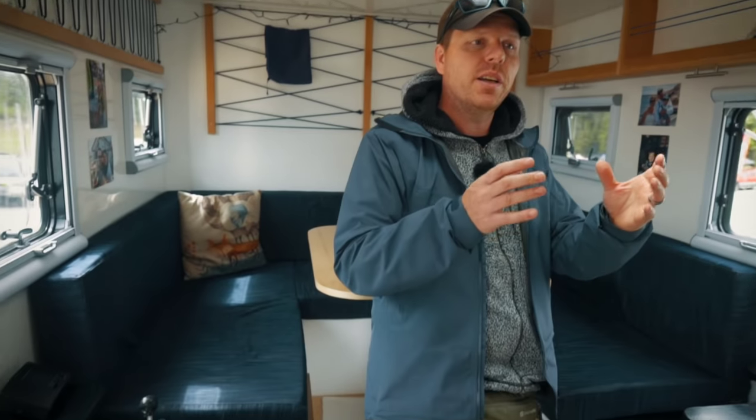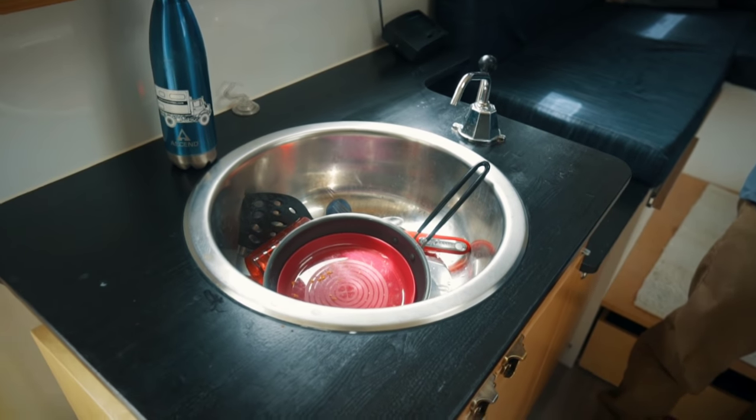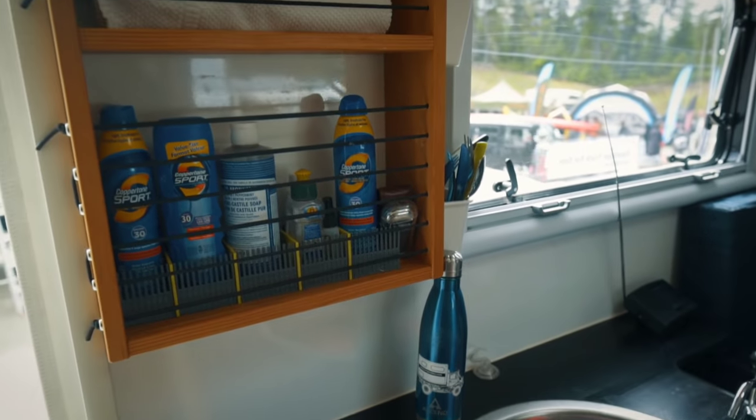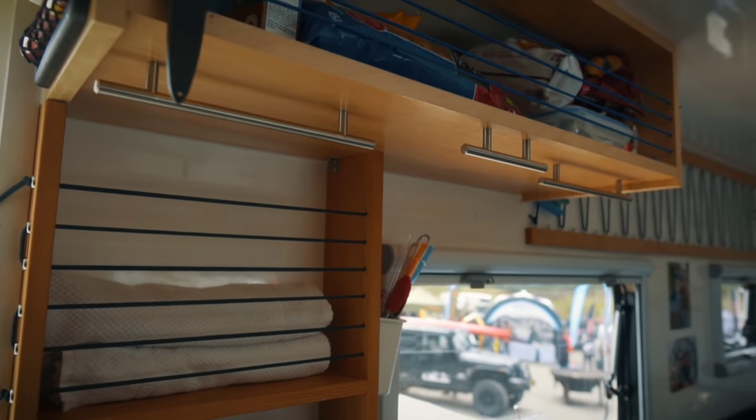It's worth mentioning that Total Composites only supplies you with a flat-packed empty camper shell, but we also guide and help our customers through the process of building and installing cabinetry. For example, compared to a traditional kitchen cabinet install where you screw cabinets against the wall, that's something you should not do with a composite body. Instead, you just glue your cabinets into place with our in-house adhesive and they will never fall off.